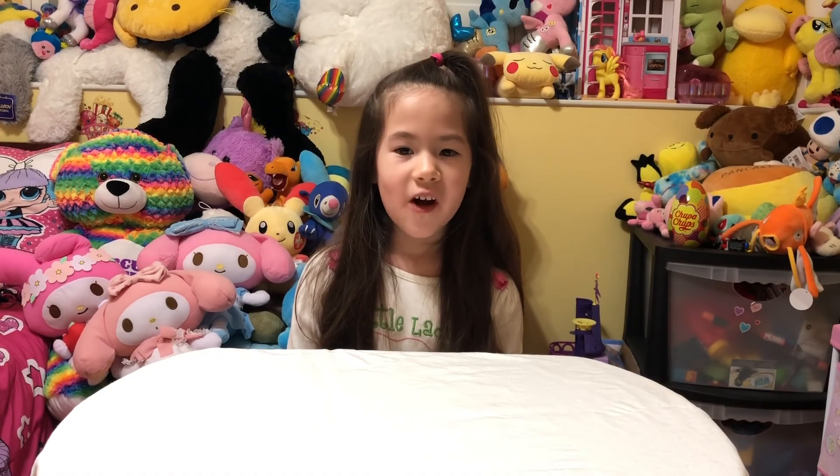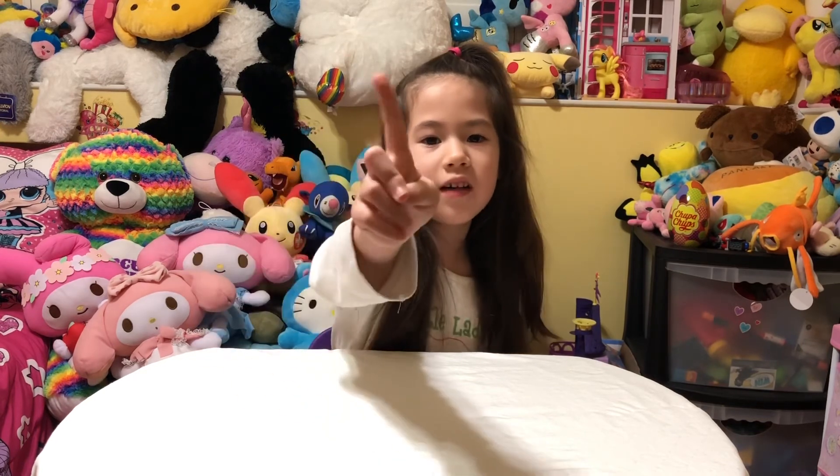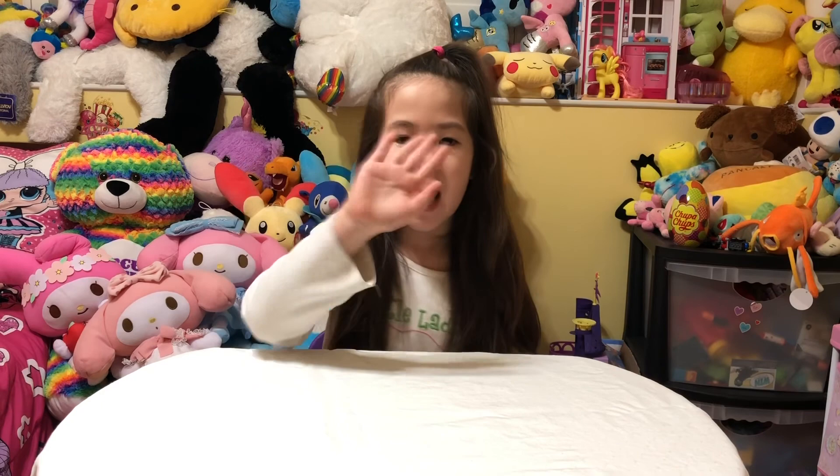Thank you for watching, guys! Don't forget to hit the like button and subscribe. I'll see you later, guys. Bye!